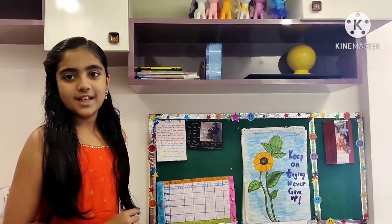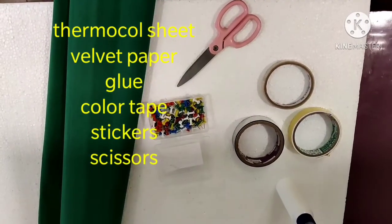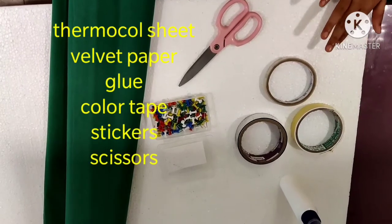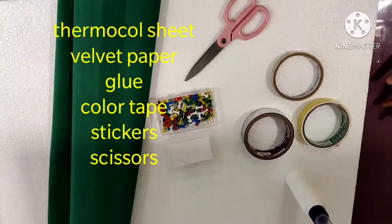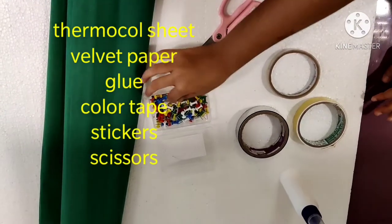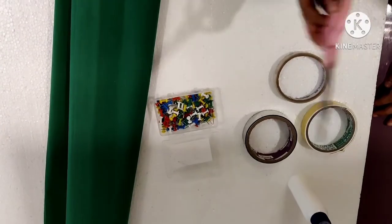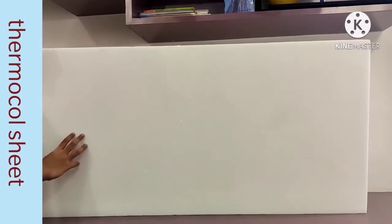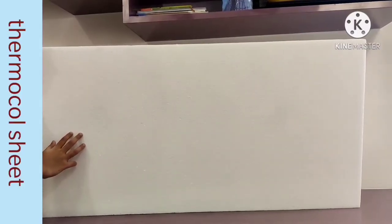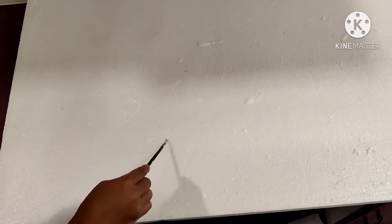These are the things required to make the soft board: we need a dermacol sheet, velvet paper — which we can find in any bookstore — some push pins, decorative tape, scissors, and glue.